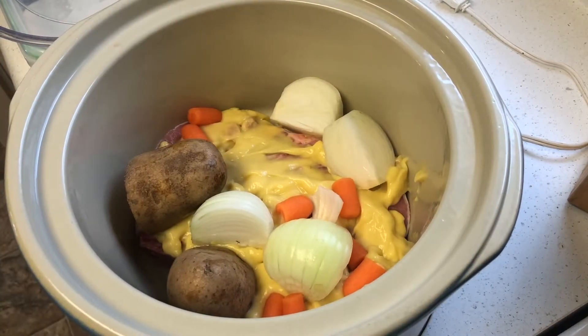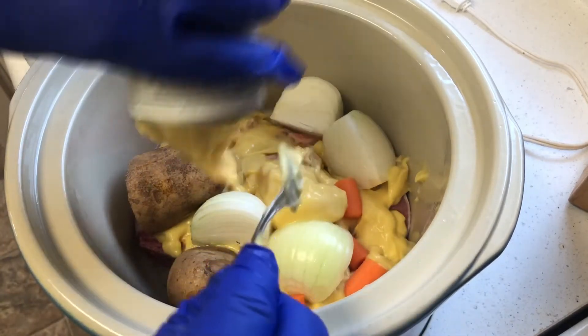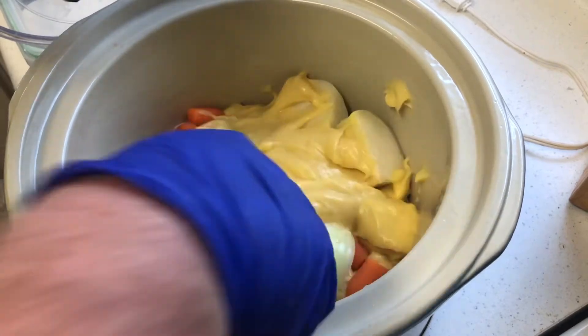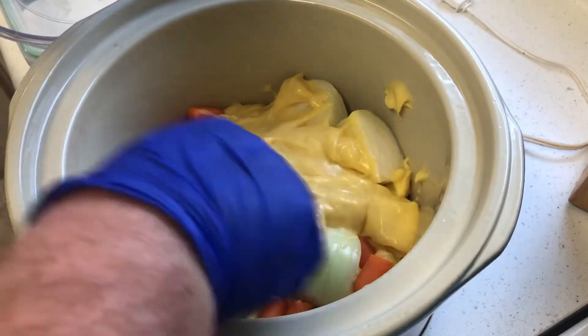Here I'm adding the onions, potatoes, and carrots, and I'm going to go ahead and put another can on top. I'm going to layer it and fill up the whole pot — just move them around — and I'm going to add a little bit of water, just a little bit, not much.